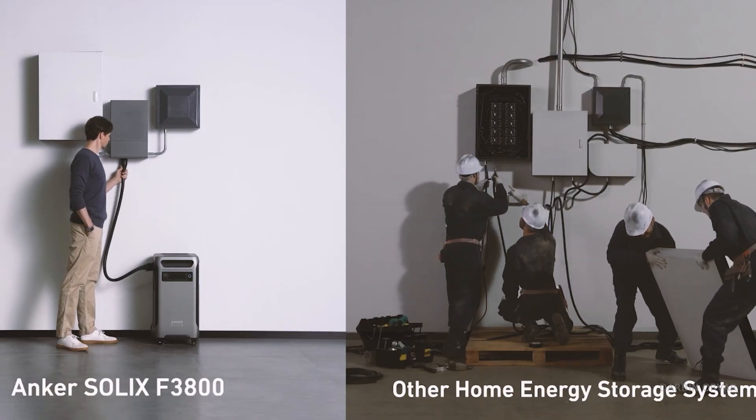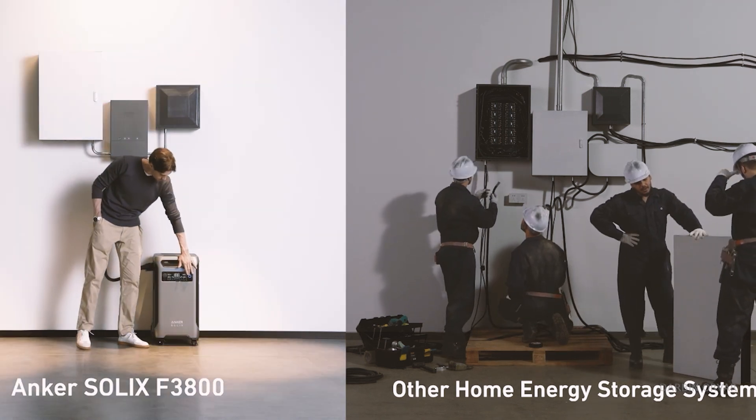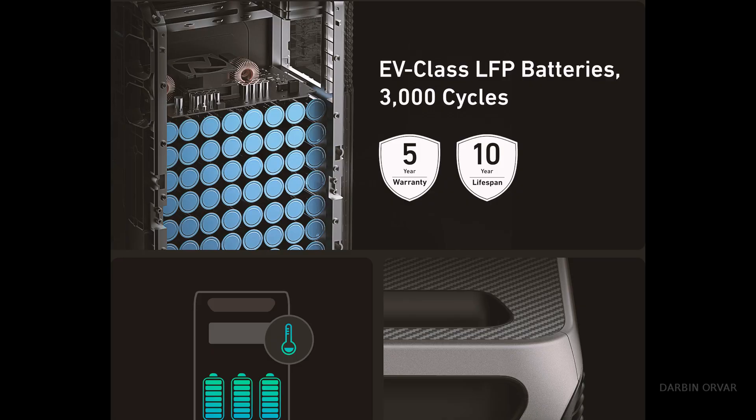A couple of things they're featuring: you only need one electrician to install it, whereas many other similar systems on the market say you need three to four installers, so installation cost is lower. The Anchor Solex F3800 supports both 120 and 240 volts, so you can run your dryer, a 240-volt table saw, and charge your EV at Level 2. It's designed to run for about 10 years of everyday use, and you can recharge it multiple ways — with a generator, solar, or the wall. It can charge up to 80% within an hour, so even if a storm is coming that afternoon you'll have time to charge everything up.